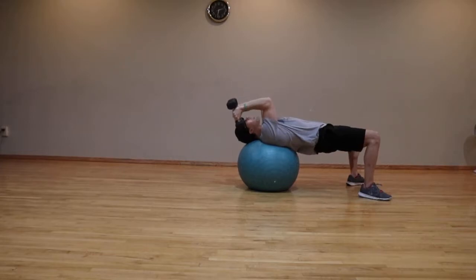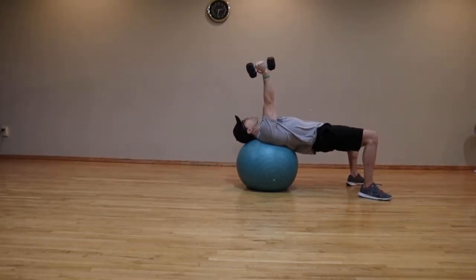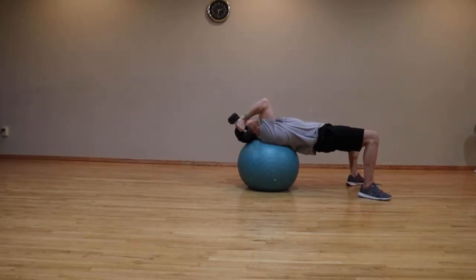Lower those dumbbells down beside your ears and extend back up until your arms lock out. Lower down beside your ears, extend back up until your arms lock out.